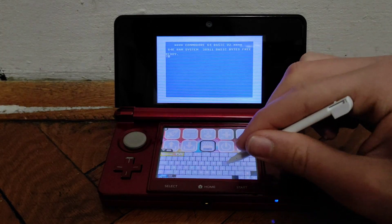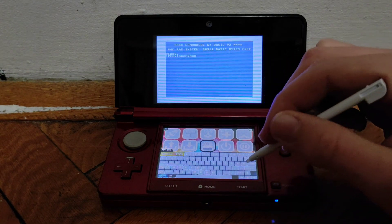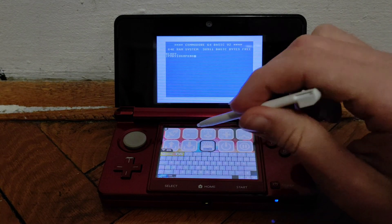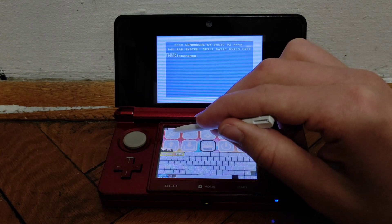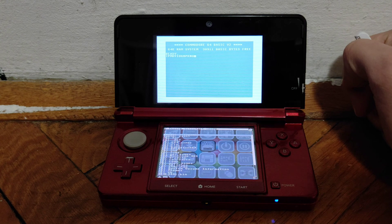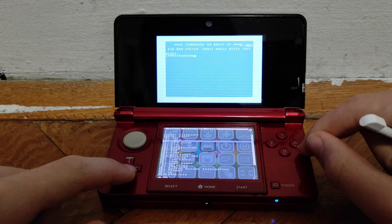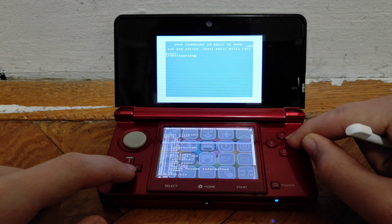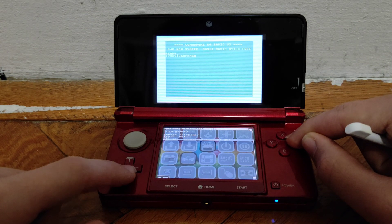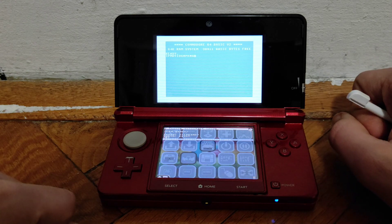You can see a keyboard on the bottom screen, so by clicking on the keys you can type pretty much whatever you want. To launch a game, click the rocket icon and you should get a directory listing. Find the folder you named C64 games, enter it, and select your game by pressing the A button. Your game should start loading.